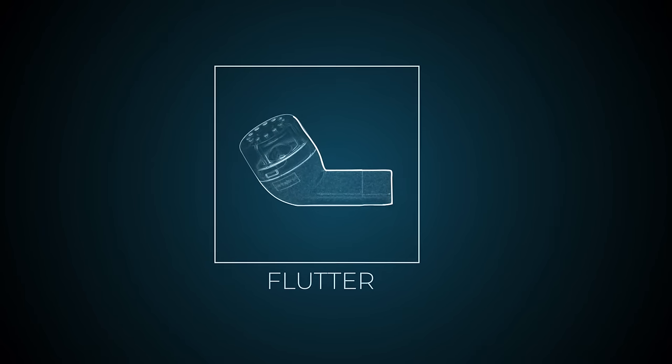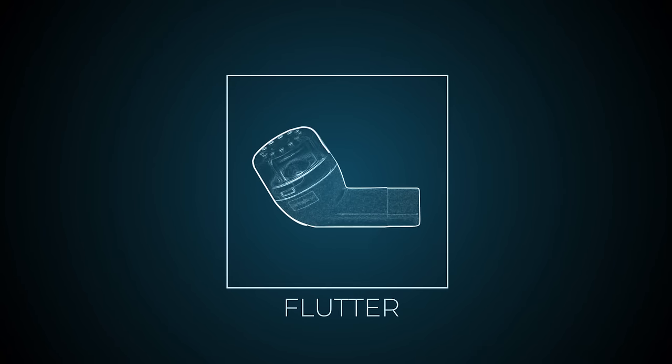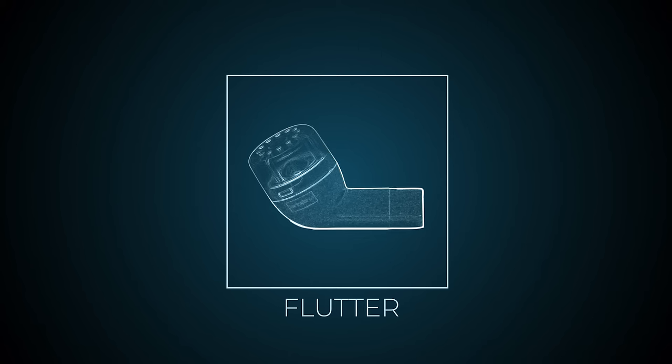The flutter is a small plastic device with a large metal ball bearing which vibrates within the plastic chamber with the force of your breath out.